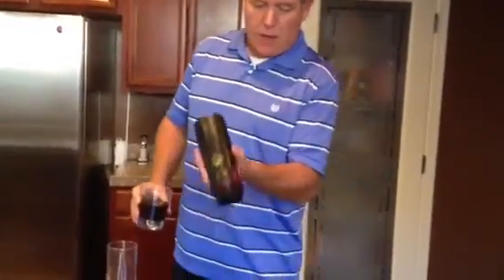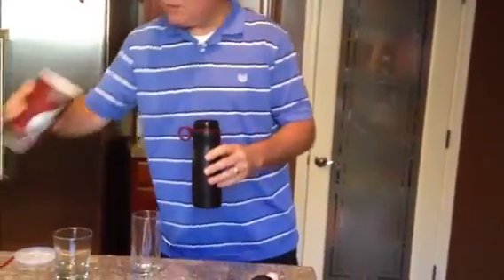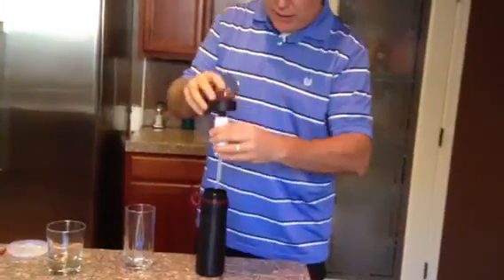So what we're going to do is dump out this water. We're going to pour this Coca-Cola into the bottle. I'm not sure if I have enough, so I'll pour a little bit more in. Now we're going to put the filter into the bottle.